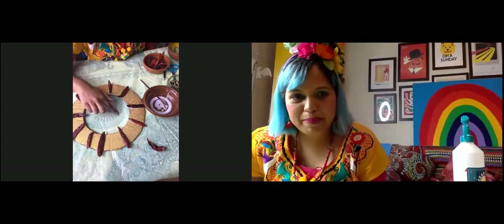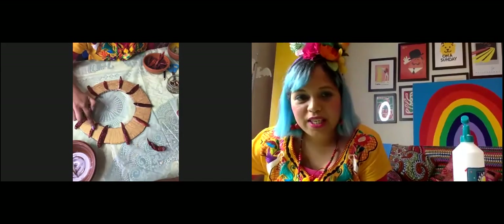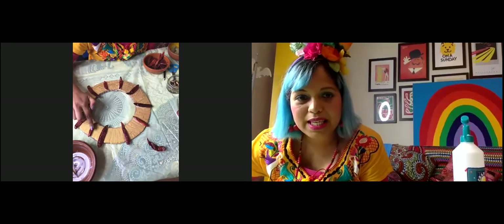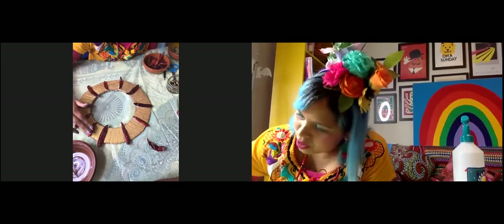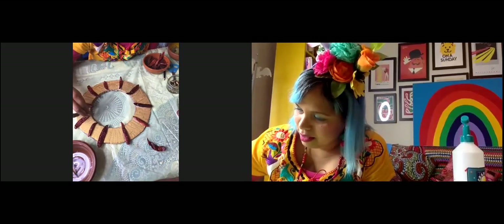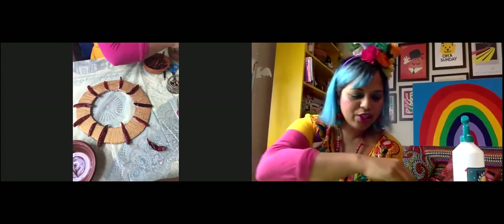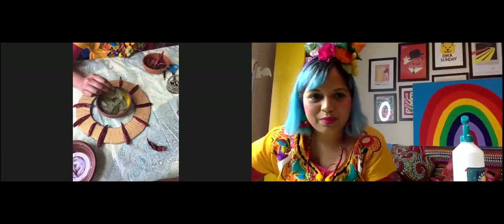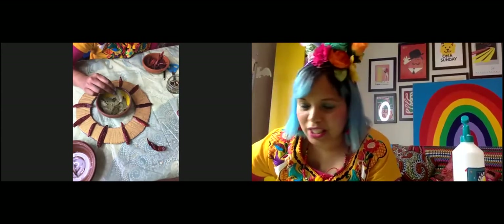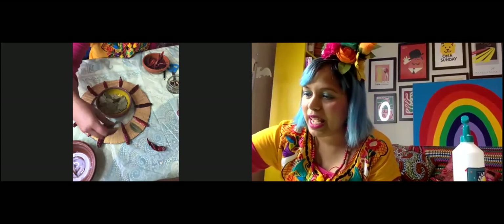I'm going to show you a few slides while you continue gluing so we can learn a bit more about spices. You don't need to look at the slides — you can just listen. I'm going to switch over to the screen share now. I want to show you some of the spices we are using today. So we have our bay leaves — these probably smell the most out of all of them.